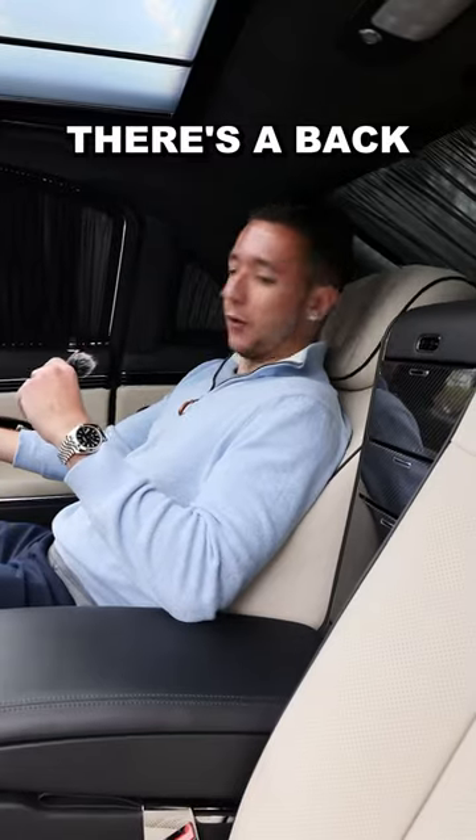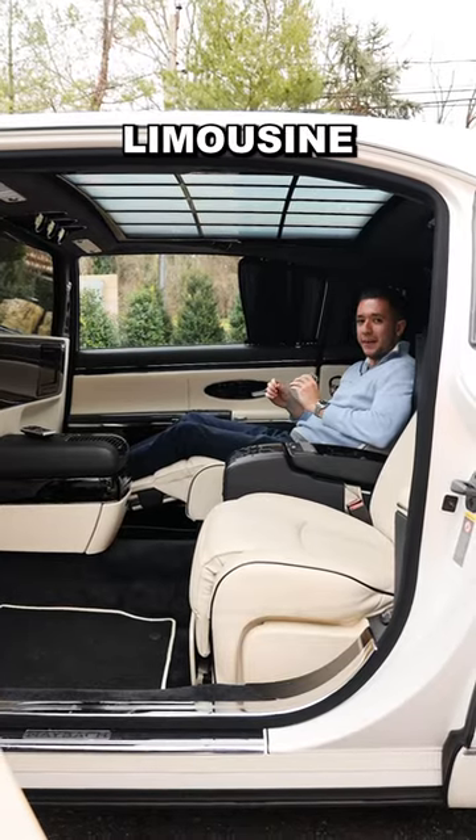Step 3: recline your seat. There's a back recline, a leg recline, and you can even recline your headrest. This might be better than a limousine.